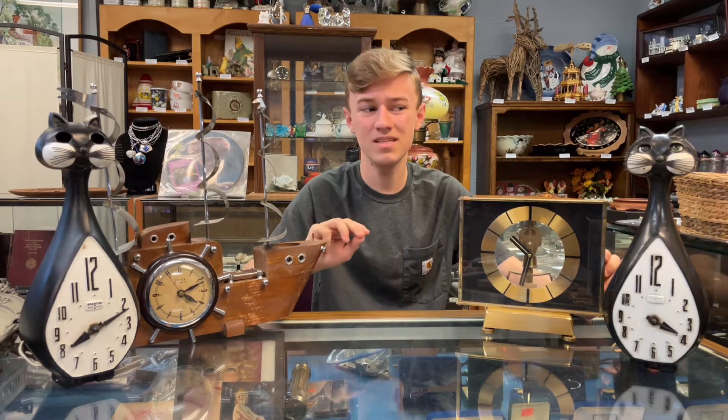Hi, this is Andrew with Amphrodockshows, and this week we're doing a special video on our mid-century clocks. We have three lots of different mid-century clocks.